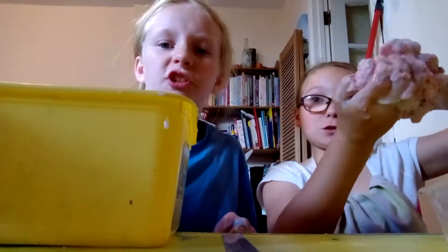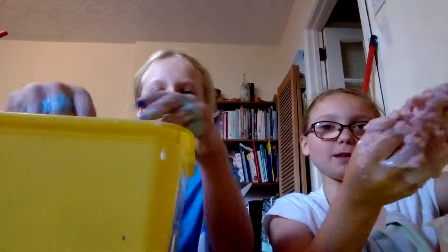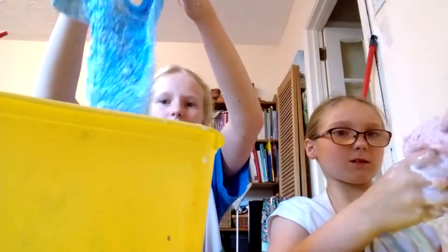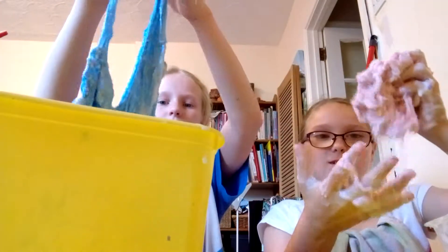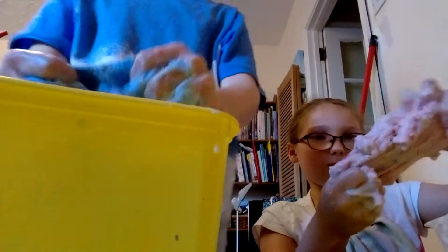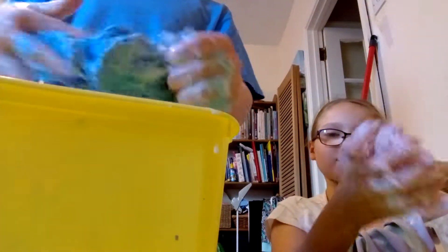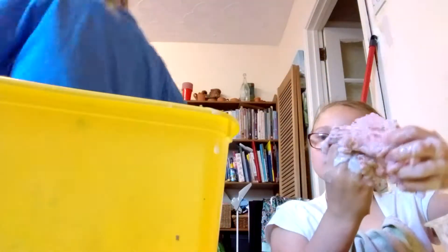I've just made this worse — no you haven't, just got to keep mixing. Sorry if you can't see me, I'll just adjust. This sounds disgusting. I'm going to stand up — alright, I'll be back, just going to go wipe my legs.